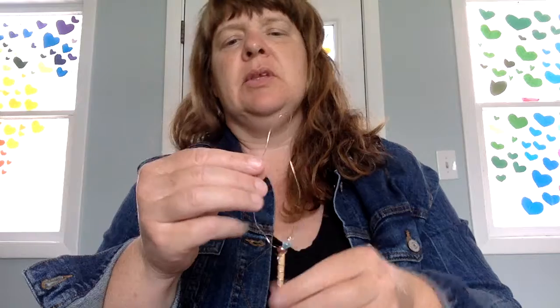Doesn't that look so pretty and magical? I'm wondering if maybe you could also use this magic wand to blow bubbles. I'm going to challenge you to give that a try. Have fun with these magic wands!